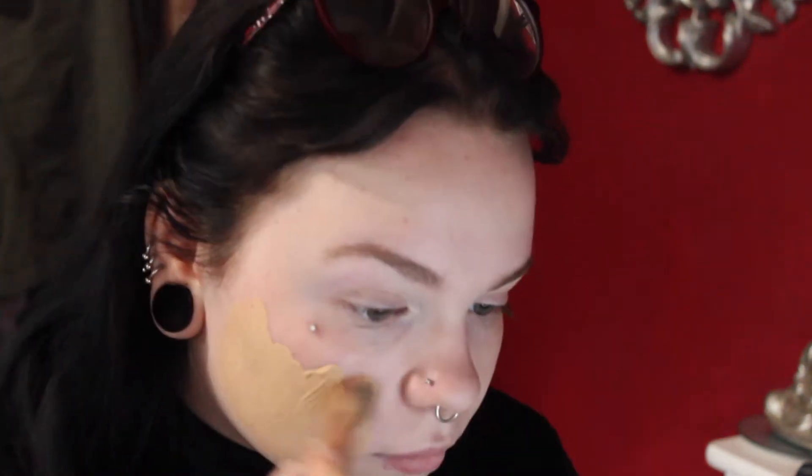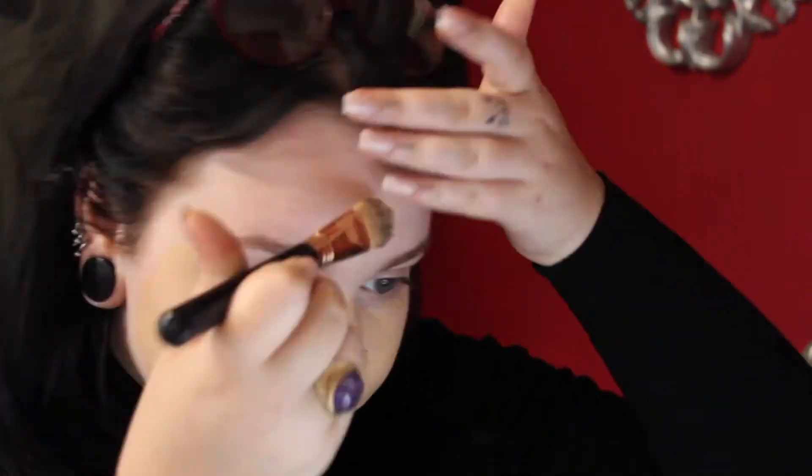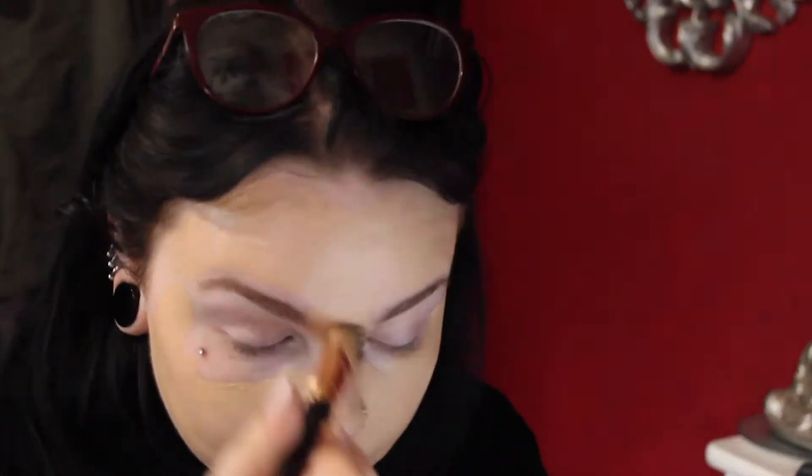Now I'm using my Too Faced Born This Way Foundation along with a Sigma foundation brush. Then I'm just going to use my Beauty Blender to blend that in.